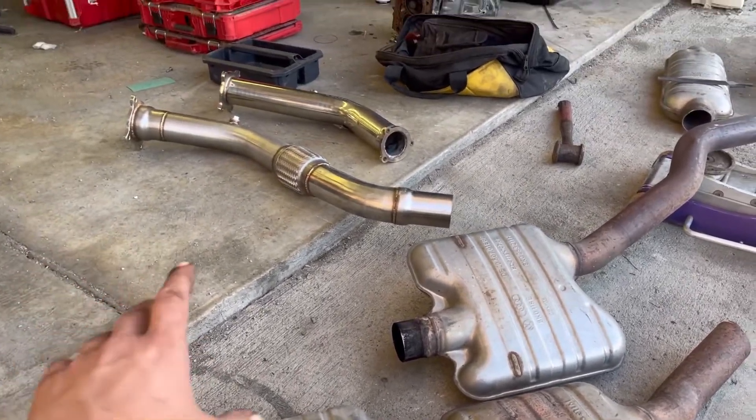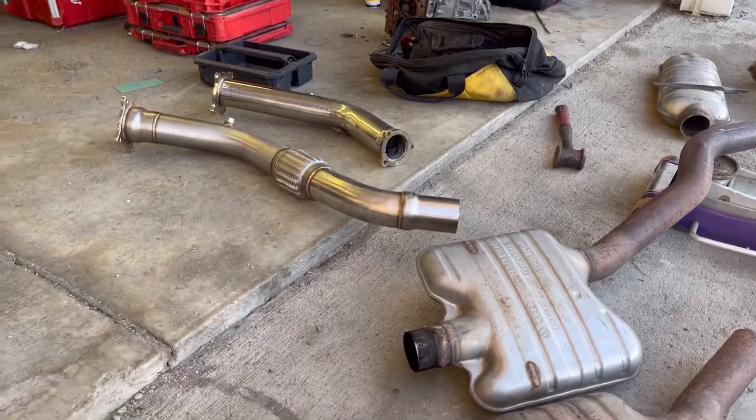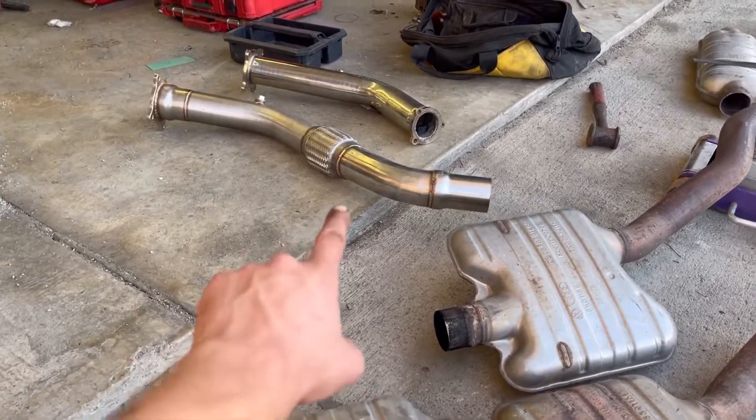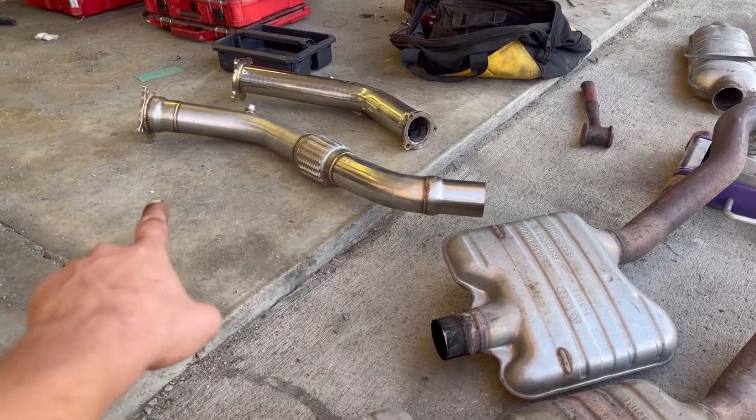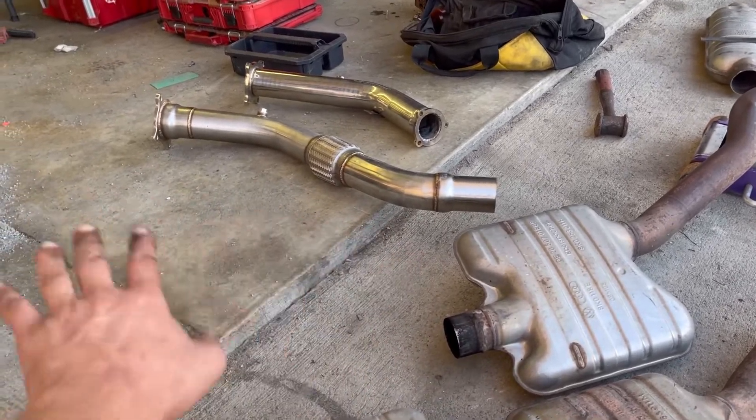The first part of the exhaust is either going to be a pipe like this or your catalyst. By the way, if you see that first pipe right there for sale anywhere, don't buy it. That one does not even fit, not even close to fitting.